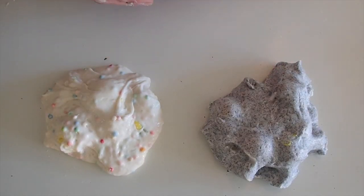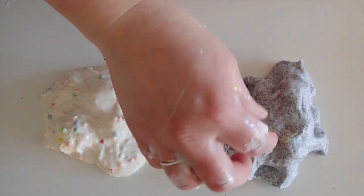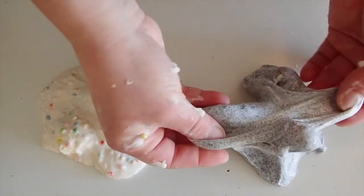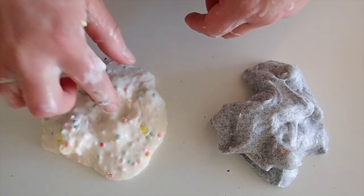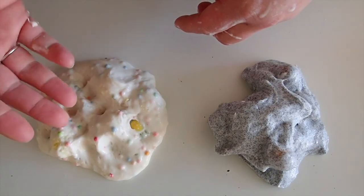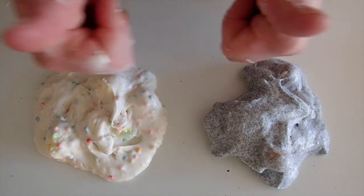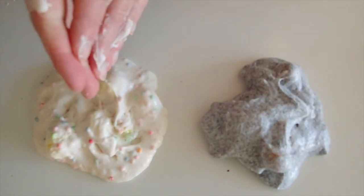Here they are — the two Easter slimes! Here's the one with the shaving cream, and that turned out very well. Look, it's not even as sticky anymore. And here's the one with the conditioner, and that will probably get less sticky the farther we get. Don't forget to give us a thumbs up and subscribe to our channel — that means so much to me. See you next week, bye!